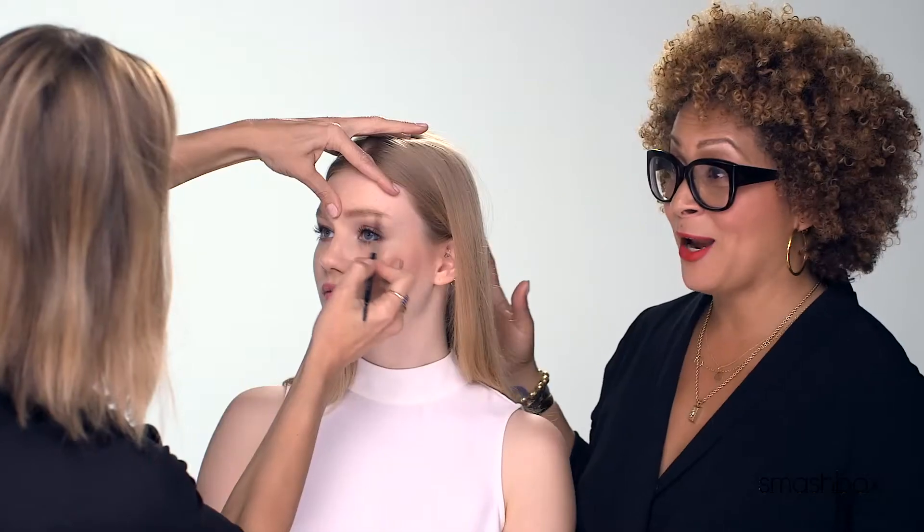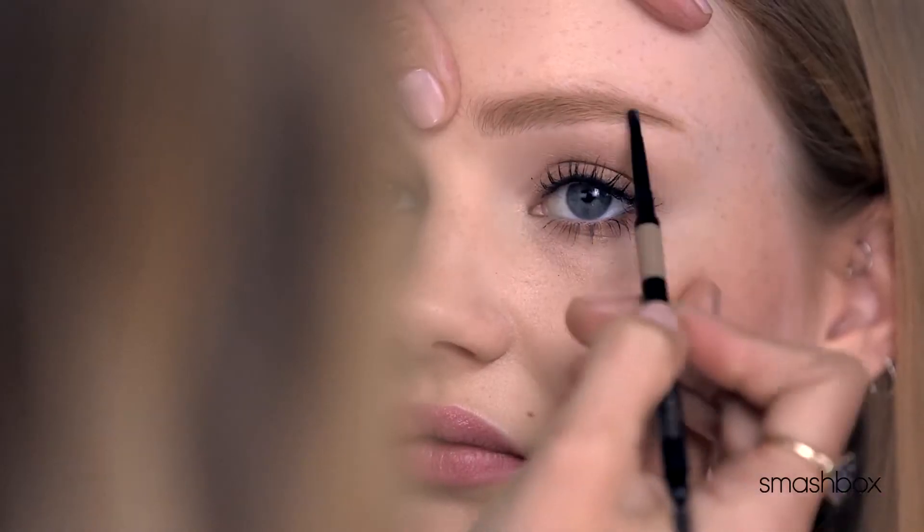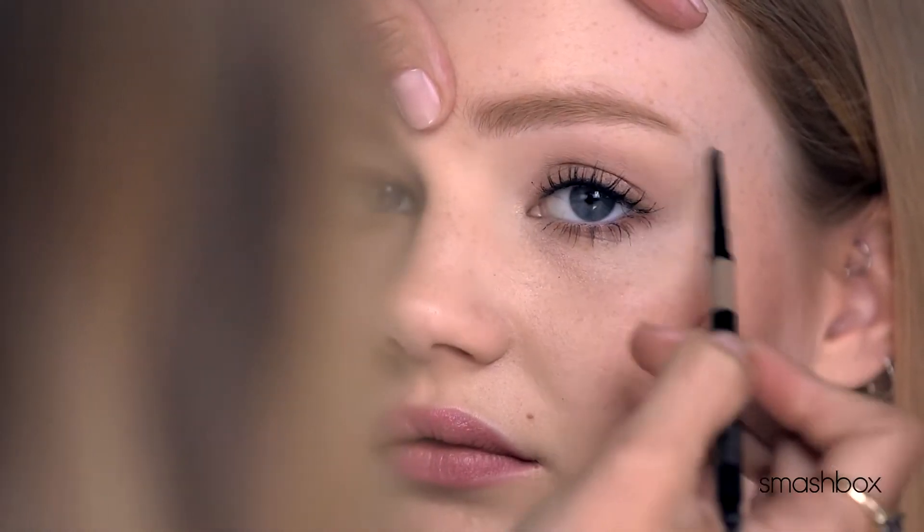We want to get them on and we need them to stay on. I love that this product is long-wearing, smudge resistant, and humidity resistant — it's just going to stay in place. The wearability is amazing.